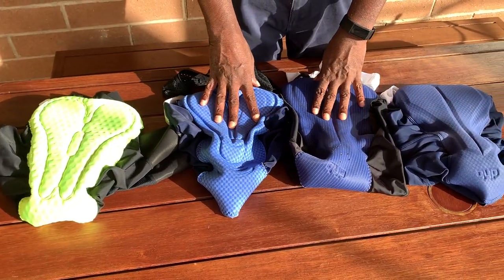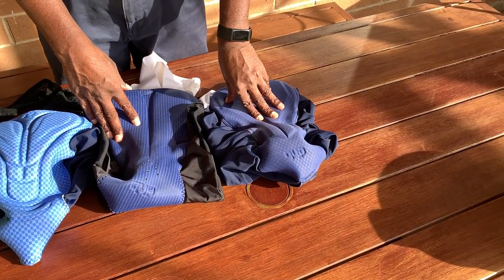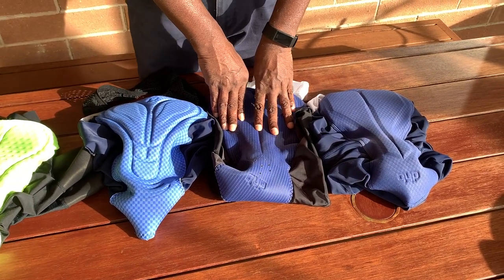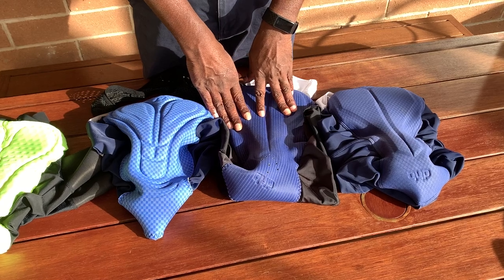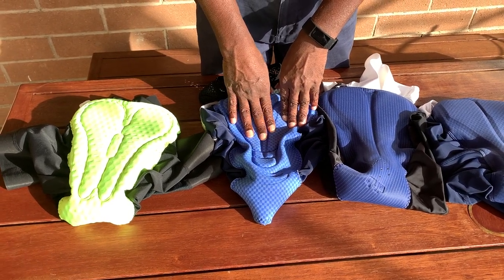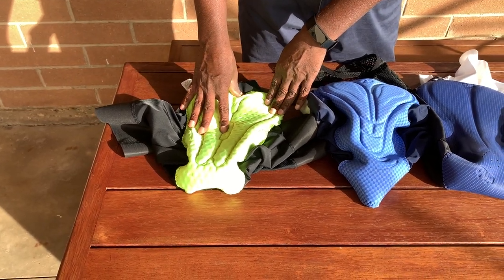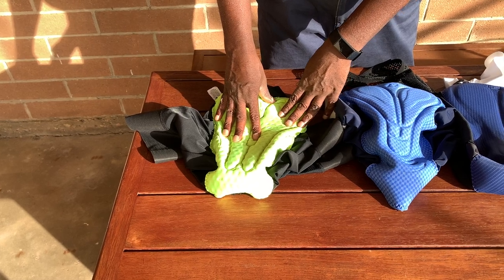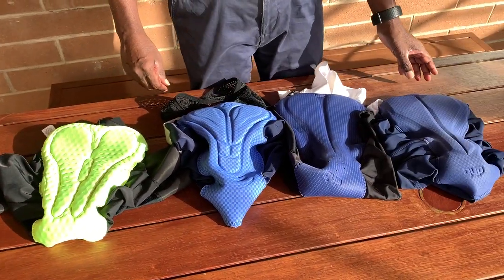I'm just going to talk about the chamois. We start with the cheapest one — this one is probably around $80 and you can actually get it for $50. This is called DHB Classic. This one is about $150 to $180 Australian dollars, called DHB Aeron Lab. This one is called Gyro Chrono Expert, probably around $150-$170. And this one is actually LA RE v1 Agonista Plus, around $170-$180, but you can get it on special for $110-$115.